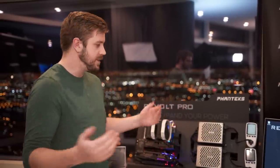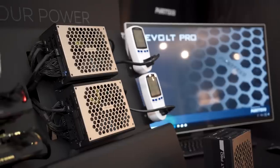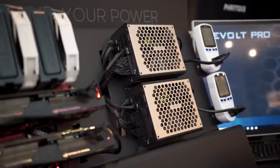We're here at Phanteks checking out a setup that has two power supplies shared into one system, or one power supply shared into two systems. Phanteks has teamed up with Seasonic to make these power supplies, and they're two different ones for the two different applications.